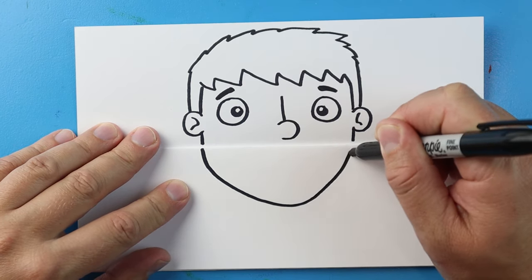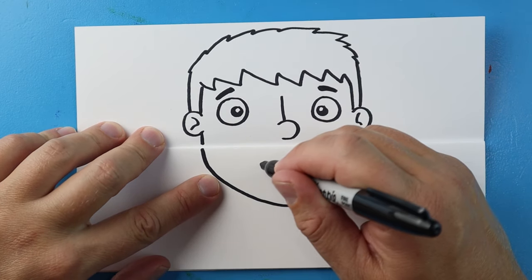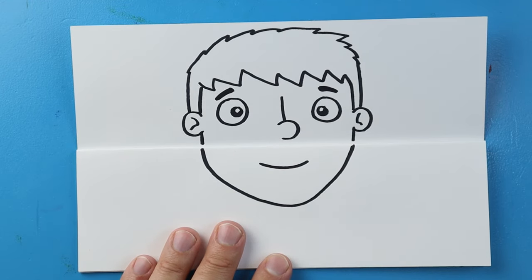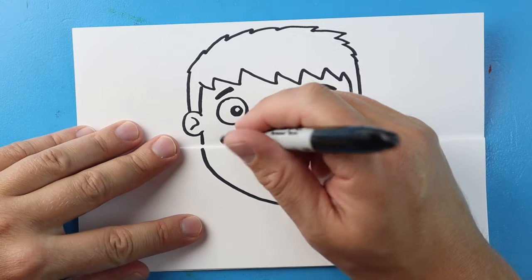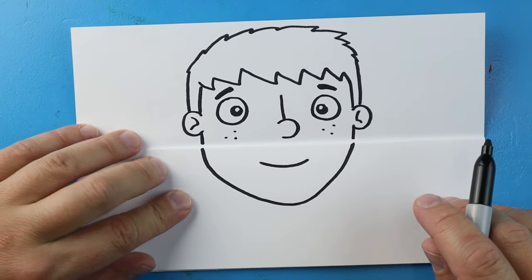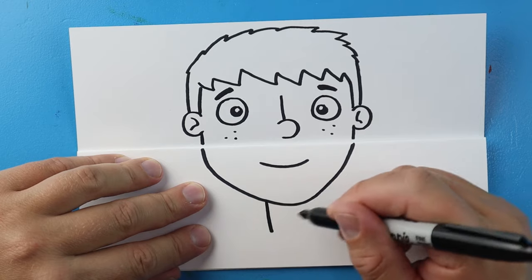Starting right here, let's draw a line that just comes down and then back up for the chin, then a little line here — this is going to look like the mouth, but when we open this up it's actually going to turn into part of the chin. Now I'm just going to put a couple little freckles on here for detail — let's put about three dots underneath each eye.